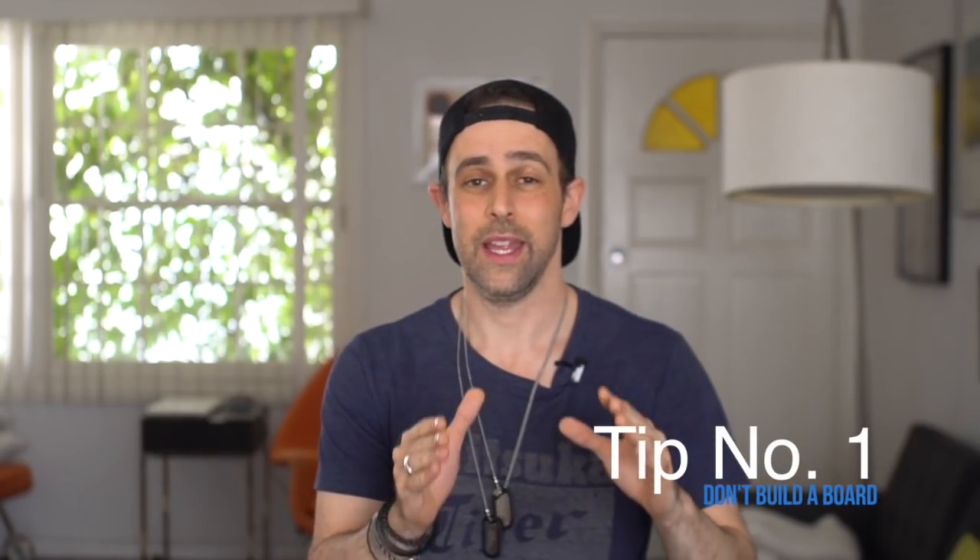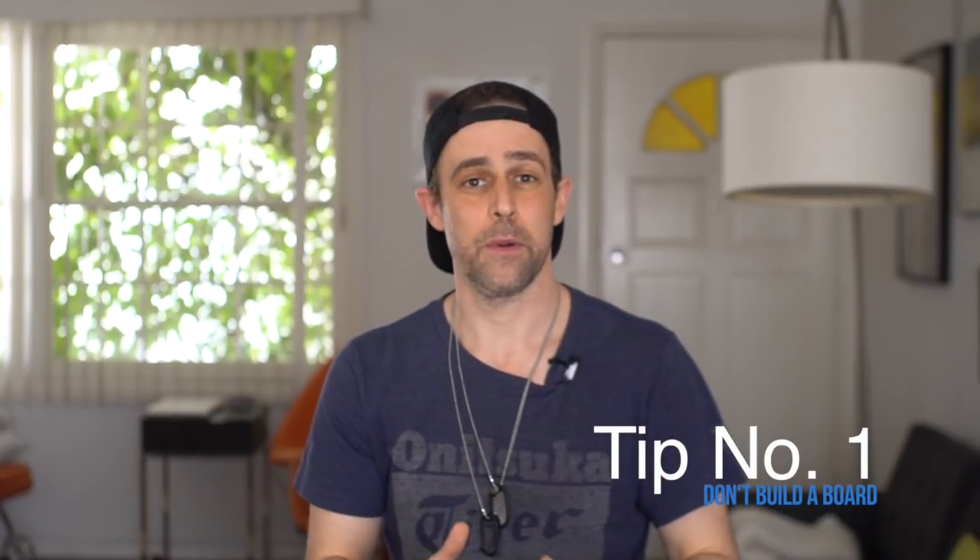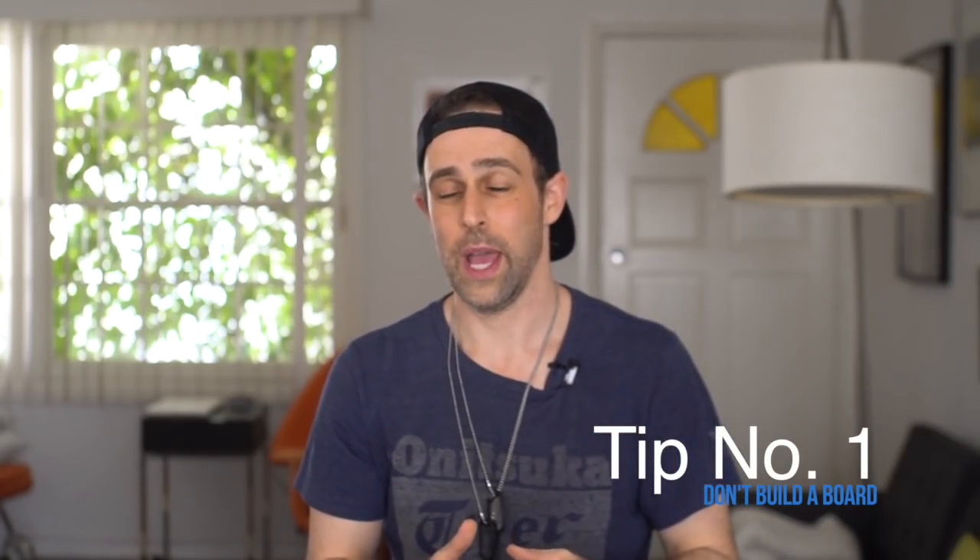My first big tip right off the bat is: don't build a pedal board, at least if you can get away with it. The truth is 98% of you watching this video and 99% of string players out there would be much better served with a multi-effects box. If you play more rock and you're using overdrive, gain, wah, and those types of things, I'm talking about boxes made by Boss and Line 6.